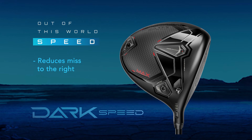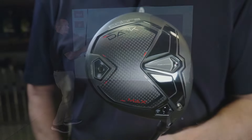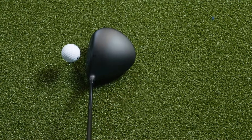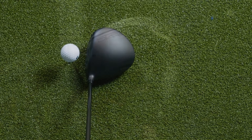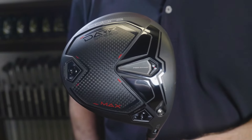When getting to hit this club for the first time, I really like the look of all the Dark Speed products. I like the matte black finish. I think it makes the club set up clean at address. It helps the golf ball stand out and it reduces any distractions from glare or reflections that you might get from the crown of the club.